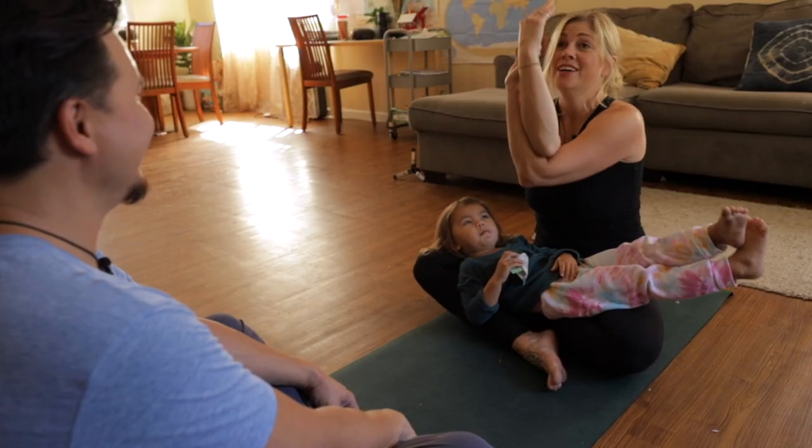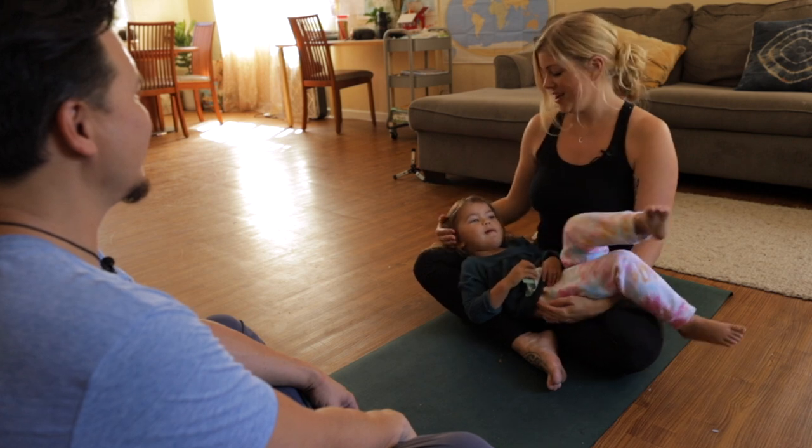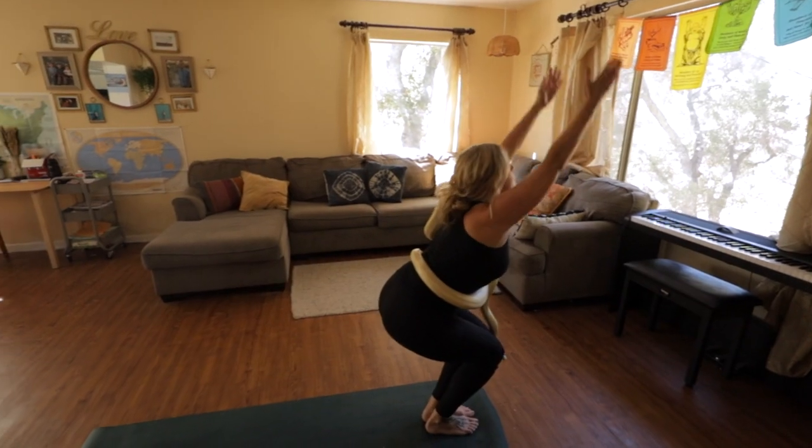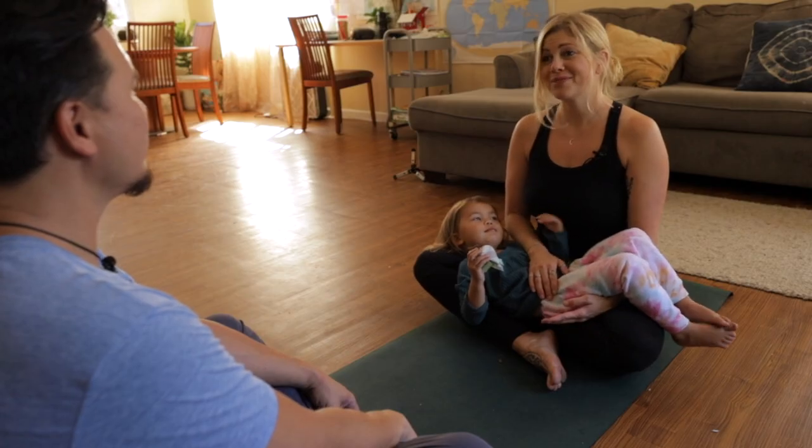So I was like, okay, we're just doing the arms - and just doing the arms is great for your shoulder opening and you're still in that squat. So you're still engaging your muscles in your core. Yeah, it was pretty cool.